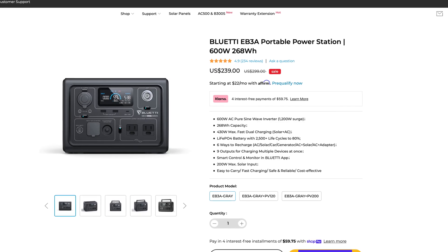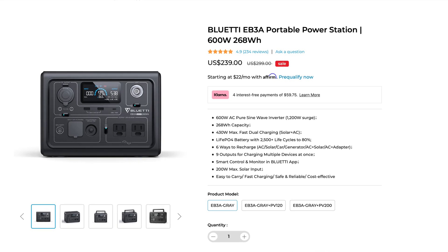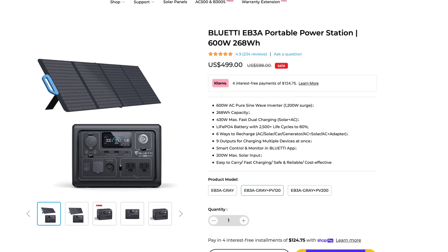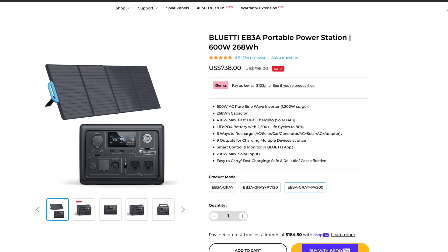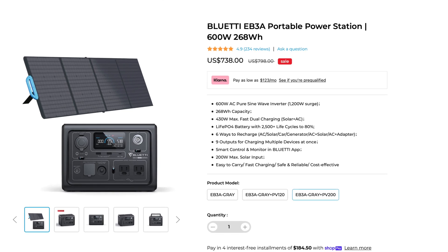The Bluetti EB3A retails for $299 but is on sale for $239, and it's not even Black Friday yet. If you want to buy it with a solar panel, the 120-watt version with the EB3A comes for $598 but can be purchased now for $499. The 200-watt solar panel can be purchased with the EB3A for $798, currently on sale for $738. At the end of this video, if you're interested in buying, I have links in the description down below.